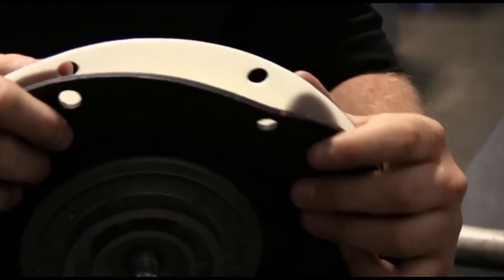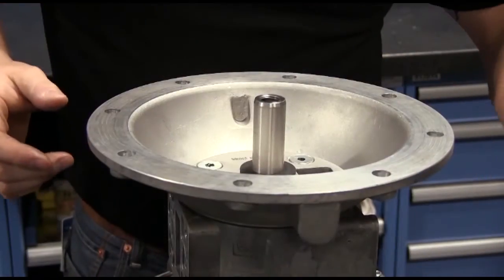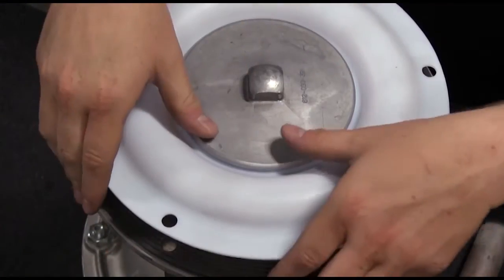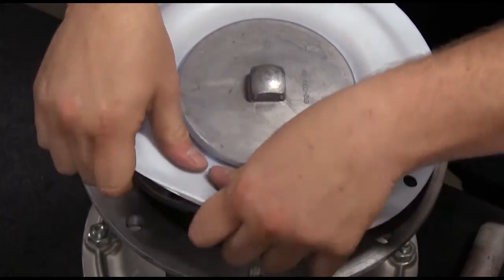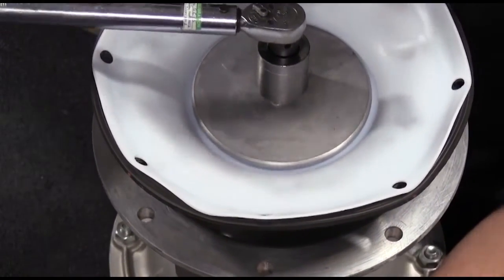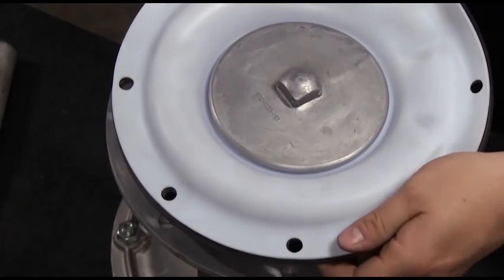Repeat this procedure for the second side assembly. Exact torque is key. Proper torque ensures that a seal is created by the diaphragm between the two plates. Improper torque can result in a leak path between the plates and through the bolt hole in the diaphragm, while also causing the outer plate to back off and reduce diaphragm life.